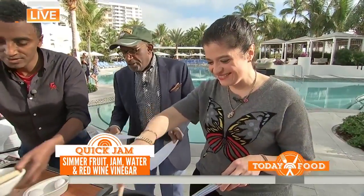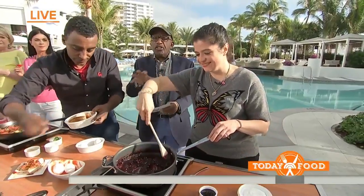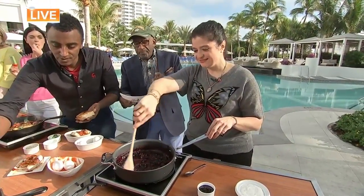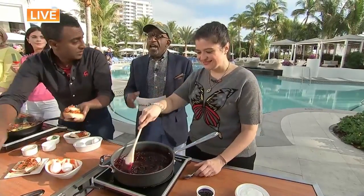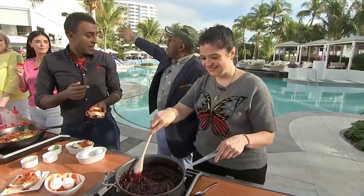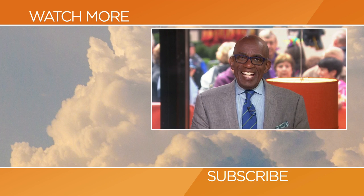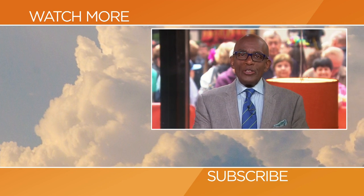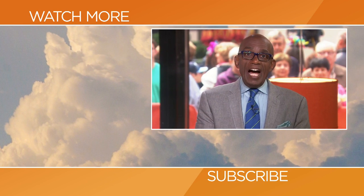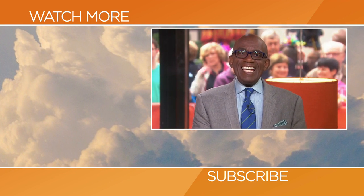If you want more all-star breakfast tips, we are going to be doing a Facebook Live, so all our talented chefs are going to be helping us. Head to Facebook.com/TodayFood to watch — it will be spectacular. Breakfast tips to amaze your friends. Martha, Katie, Marcus, and Alex, thank you so much. Thanks for checking out our YouTube channel — subscribe by clicking that button down there and click on any of the videos to watch the latest interviews, show highlights, and digital exclusives.